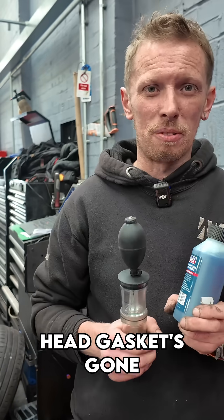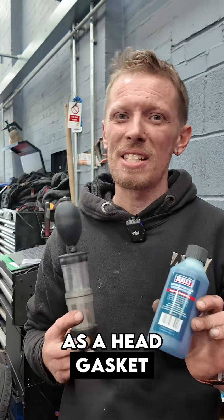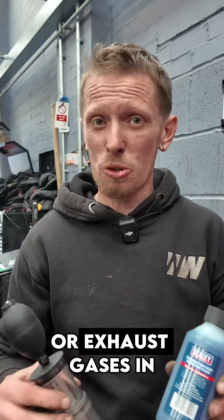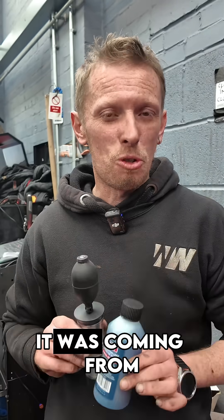Does that mean my head gasket's gone? No, it doesn't. It all depends on your car. Although we use this as a head gasket leak tester, all this is going to tell us is that we've got combustion gases or exhaust gases in the coolant system. It doesn't necessarily mean it was coming from the head gasket.